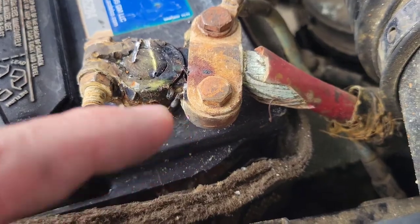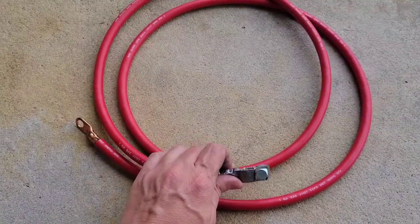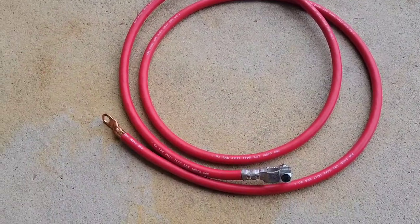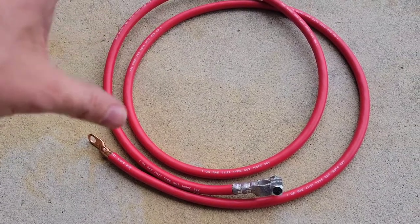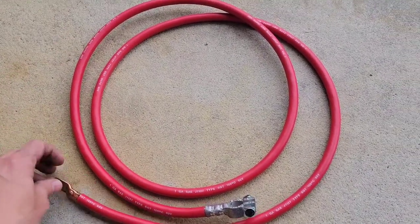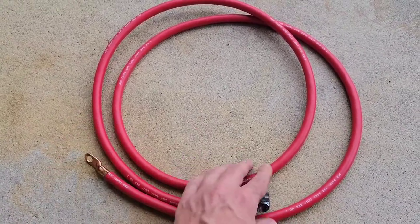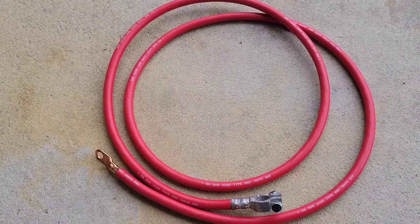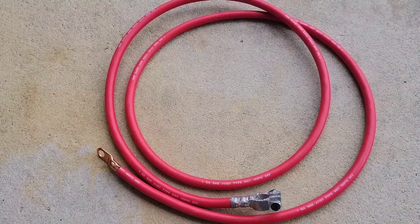I went to the local parts house after I diagnosed the problem, and this cable is something that is not stocked there — I figured it would be, but it's not. But they were able to make this for me. It was very inexpensive — it ended up only being about $35. Looking online, they're $100 apiece, so my local parts house was able to save me there.